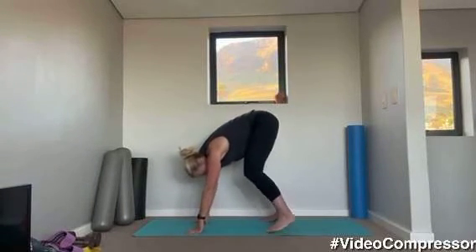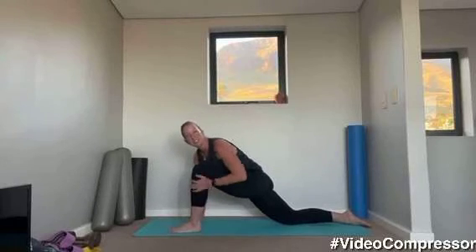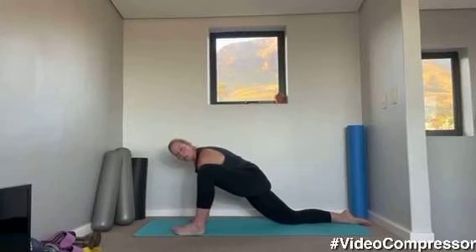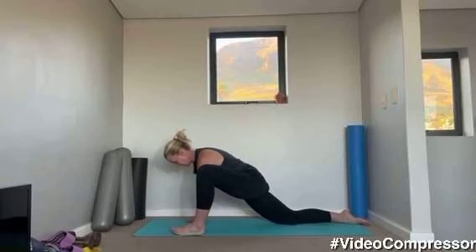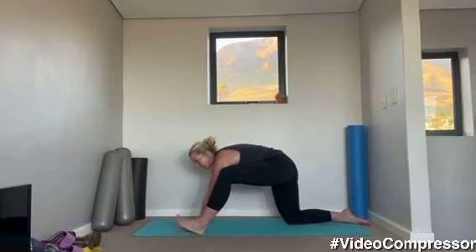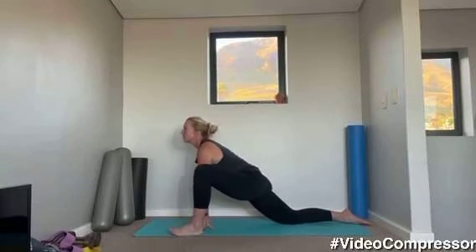Coming down onto your knees, put your left leg in front, knee over your ankle. Slide your back leg back, hands on the floor. We're going to roll those hips side to side, loosening off the hip capsule. From here, taking that leg back, taking your bum back, straightening that front knee. And coming forward — lift your chest.